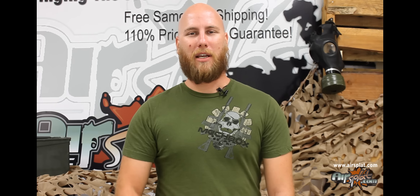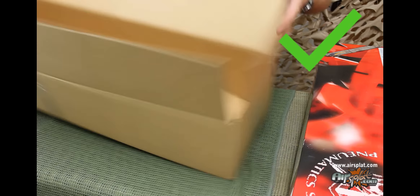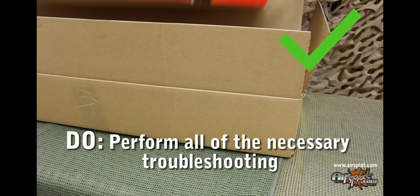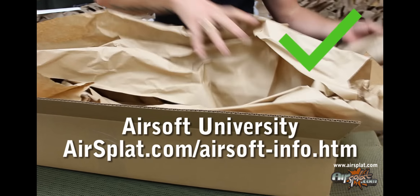Let's get down to the list of things that you should do when returning an item. First of all, do make sure that before you send an item back, you perform all the necessary troubleshooting. We have a ton of information that can be found on our Airsoft University page on airsplat.com.